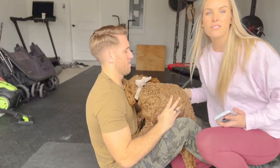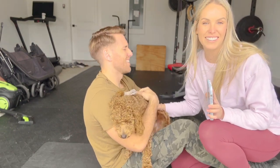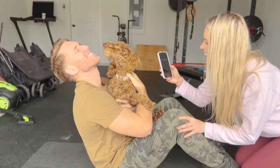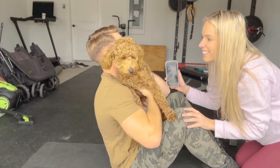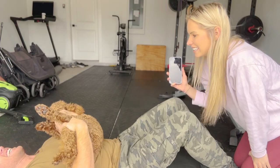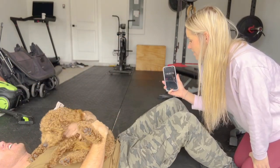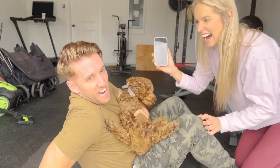Last phase before the run is 44 sit-ups in two minutes. Except I'm going to make him hold our dog the whole time. He can't let him go. He ends up completing 55 sit-ups before the timer runs out. Good job!